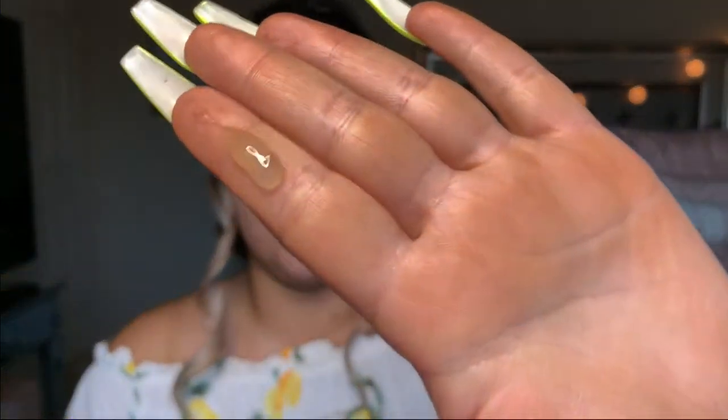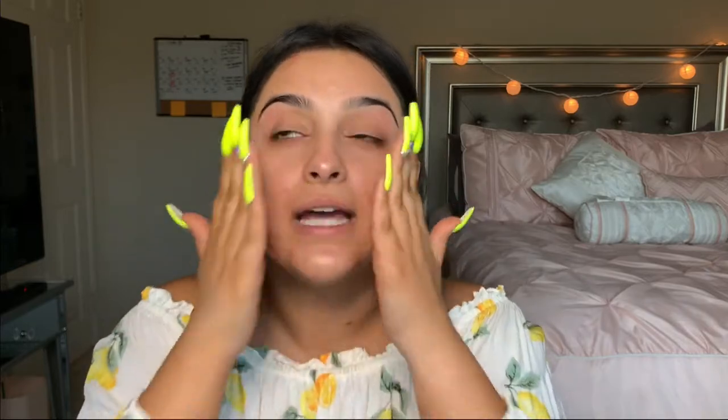The first thing we have to do is prime our face. I'm going to be using my Milk Makeup Hydro Grip Primer. This stuff is super cool — I absolutely love it. It's like a little jelly. It's really sticky, and once it dries down it's like a super tacky formula, so it really helps make your makeup stick and last long. You're supposed to put it on and let it sit and set on your face for about a minute before you apply your makeup. I'm going to do that while I do my brows.